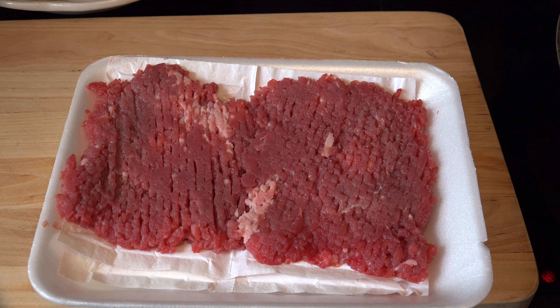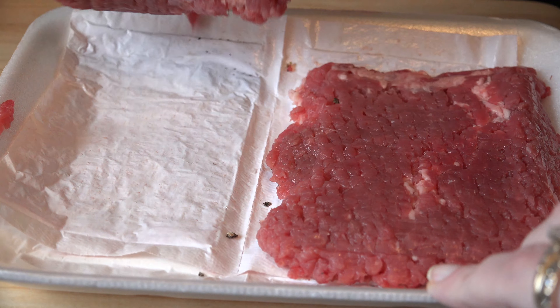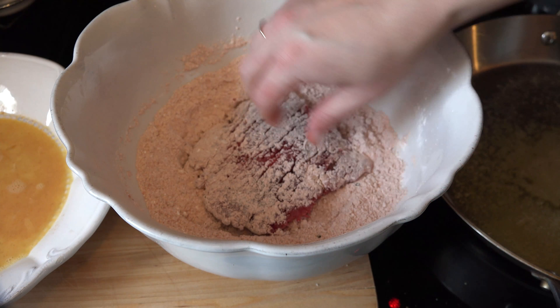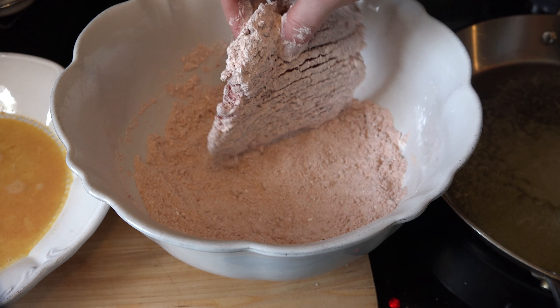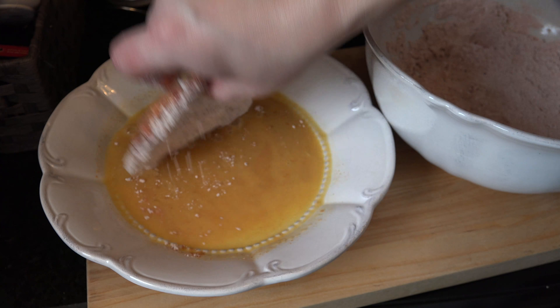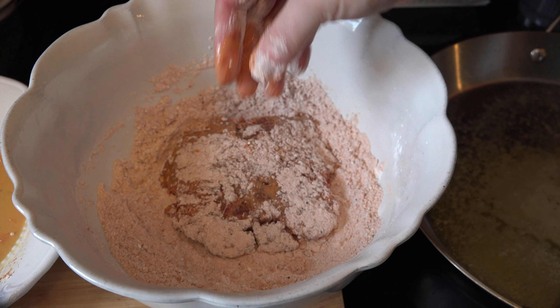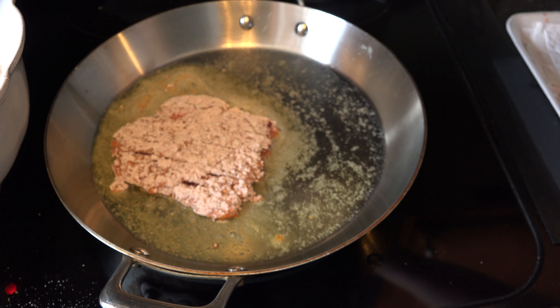Now it's time to get to the cube steaks. Season with salt and pepper on both sides so that they're full of flavor on their own. Dredge the steak in the flour mixture first, making sure that it's fully coated, and shake off any excess. Then dip it into the egg wash, and then back into the flour mixture. Place the steak into the skillet and repeat the process with the other steak.